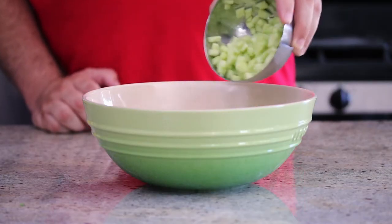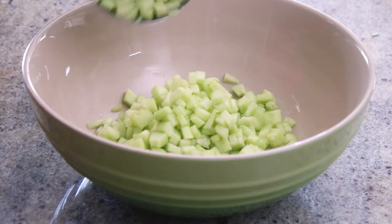We're just gonna take our chopped up cucumbers and add them to a large mixing bowl. I love salsas — I love tomato salsa, I love non-tomato salsas. Tell me what some of your favorite salsas are.